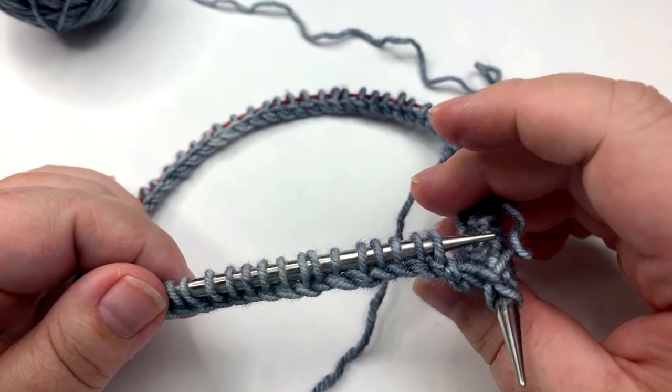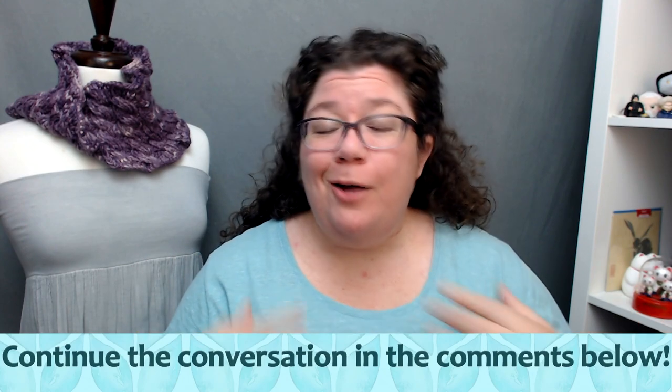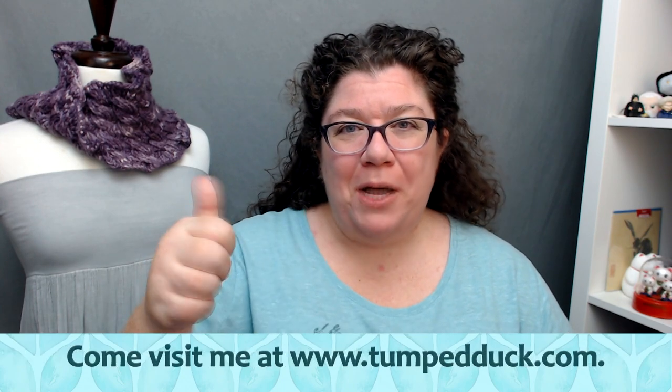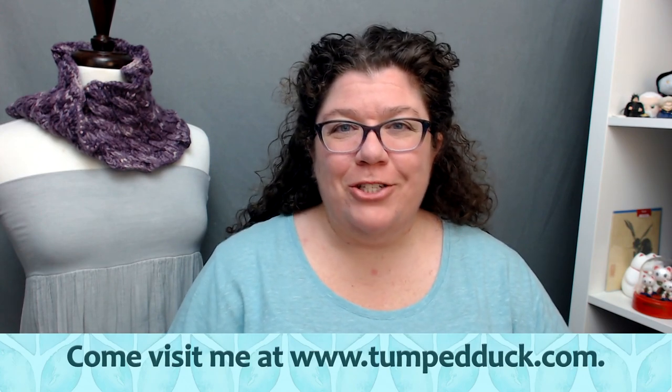Have fun knitting in the round! I hope that if you had any questions about joining in the round being careful not to twist, that this video cleared those up. And even if you are an experienced knitter, maybe one or two of my tips on how to join stitches were new to you and might help you in your future knitting. If you like this video, please give it a thumbs up and click that like button. If you would like to be notified whenever I upload a new video, please subscribe to my channel and select notifications. Thank you so much.